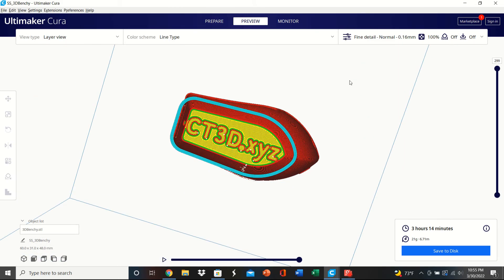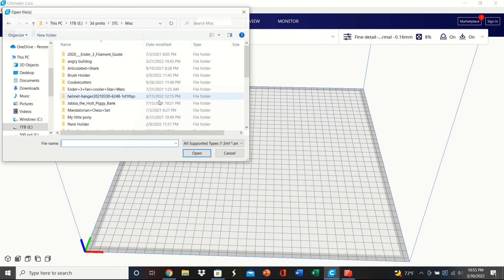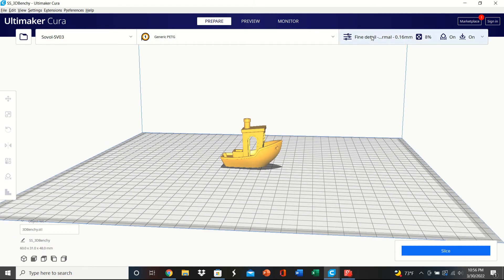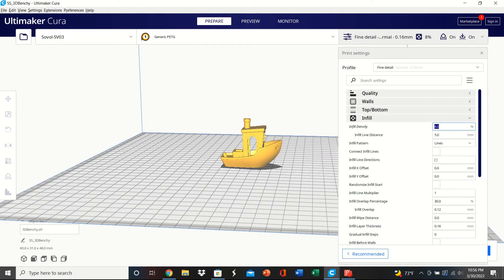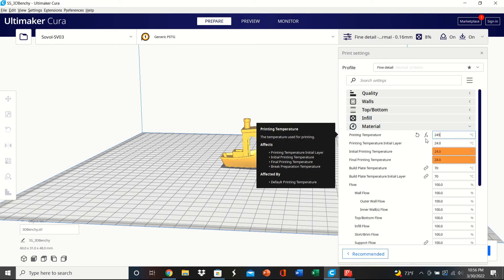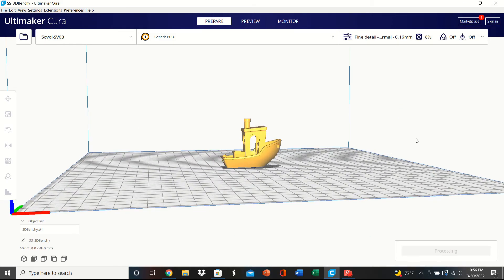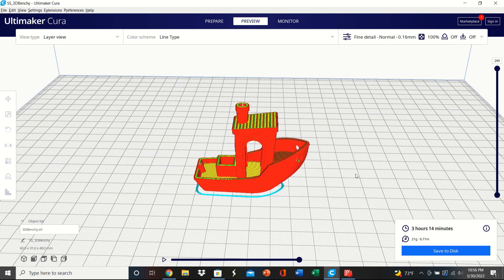Let's slice this — three hours and 14 minutes for the 100% infill one. Now for the second one, the only difference is infill density set to 8%, which is what I usually print at. I want to make sure I'm testing the actual settings I'll use when I print the figure. Material temp again 245 degrees. Once sliced: the 8% infill is 1 hour 39 minutes versus 3 hours for the 100% — you can see the big difference infill makes.